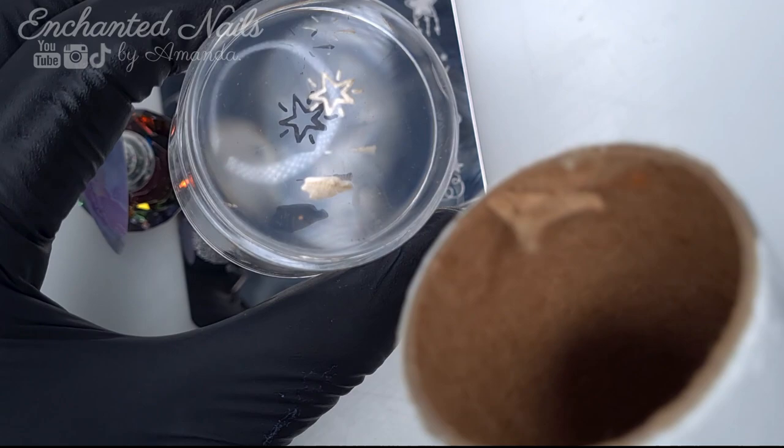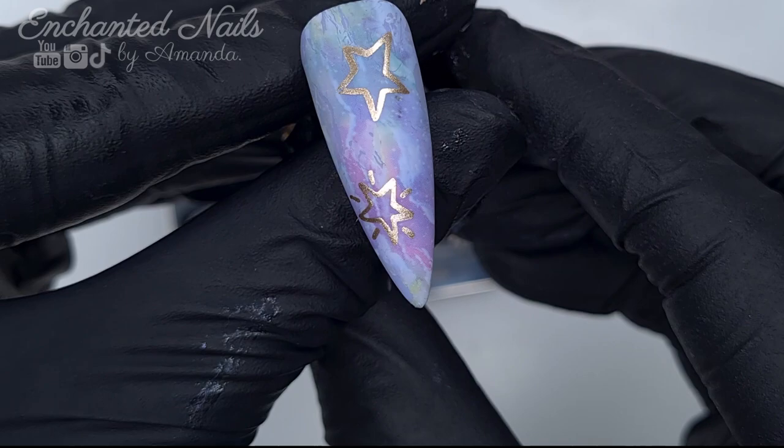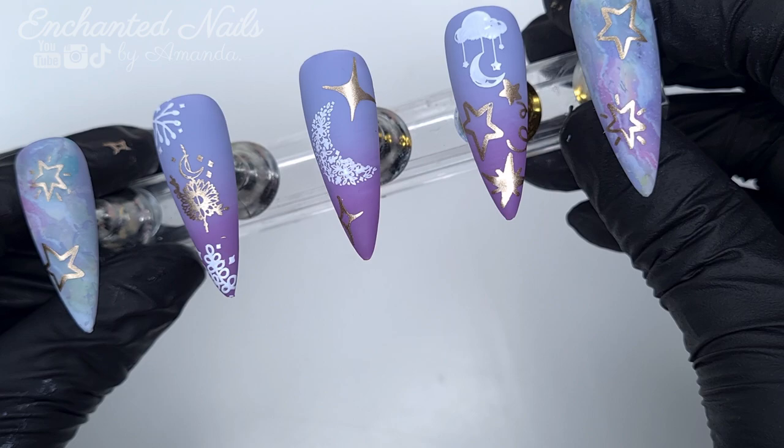I do still have the one remaining stamping plate from Miss Lucy to try out, so I will have a video coming up using that over the next few days. As I said, these stamping plates — the whole collection — launch on Friday. If you go ahead and give her a follow on Instagram, she has been posting a lot of content showing you the stamping plates she's going to have on offer, so do check that out to see the full collection.